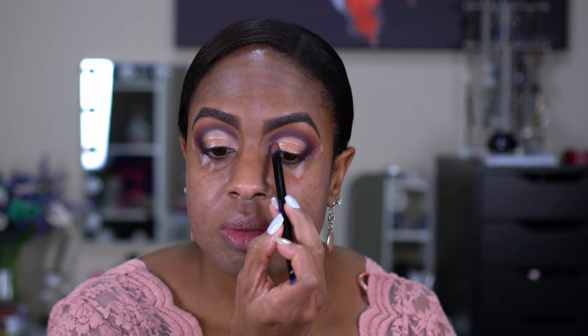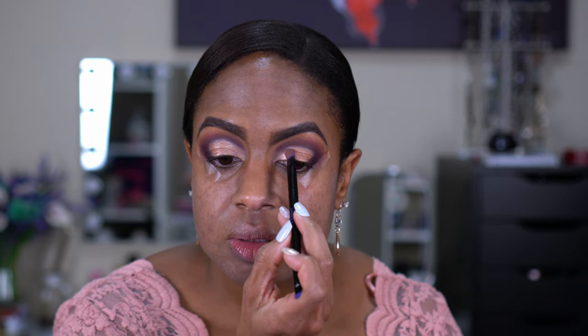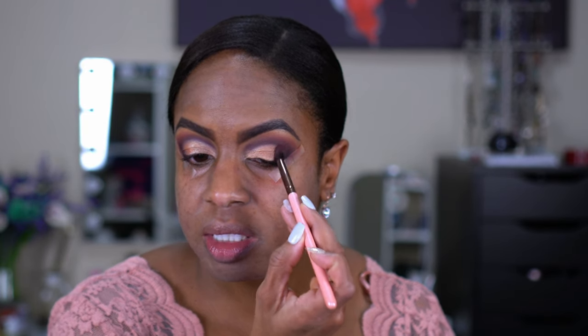A lot of times I have no idea what I'm going to do when I sit down. None of this is ever really planned. I have ideas, but now we're just going to blend. I'm just taking that same Commitment dark shade and lightly going over the edge to make them blend together. I'm going to go ahead and grab a black because I just want to deepen this up so it's not so purple — my Pat McGrath black eyeshadow. We're going to deepen up the edge and make it more smoky.